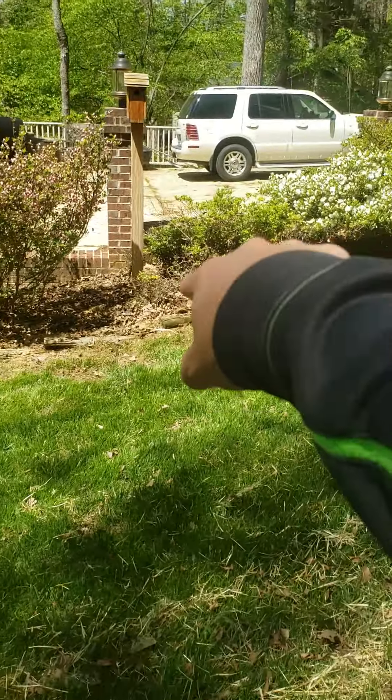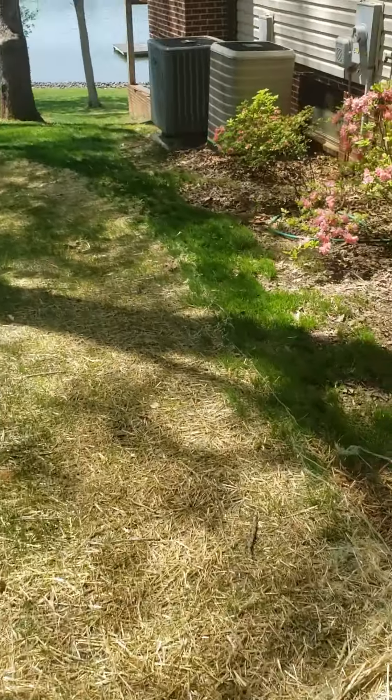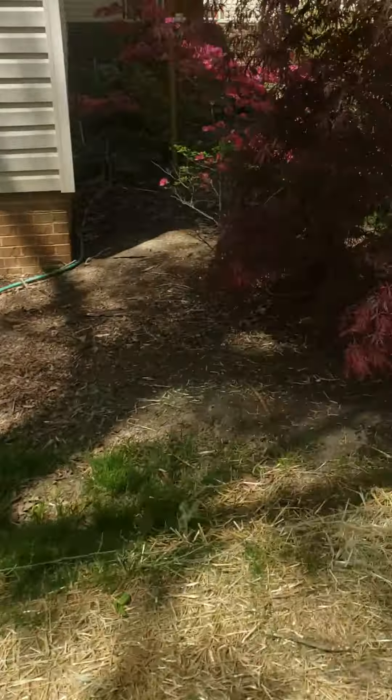Let's prune the dead off of the azalea right there. There's another couple dead branches on that one — just get the dead off any that you see. And then get these leaves blown out, and they can just go right up there by that pile of sticks. Fresh mulch throughout, and that'll be it.